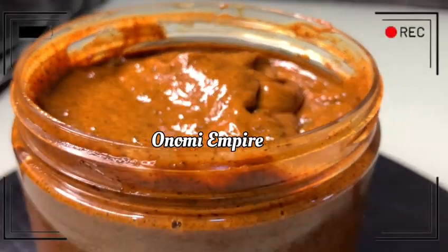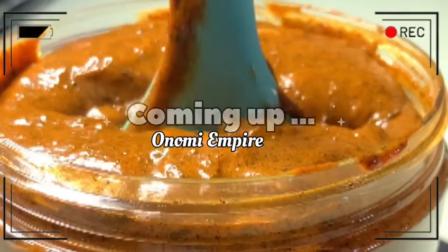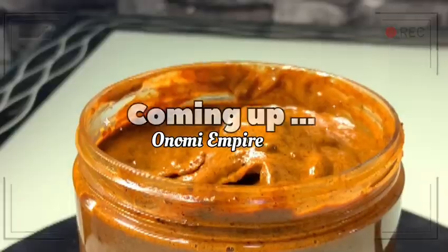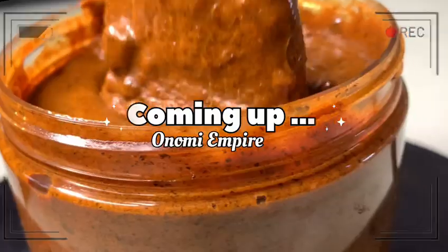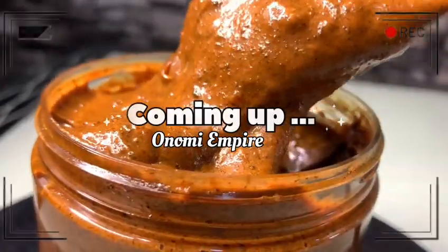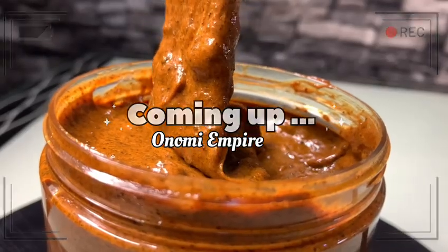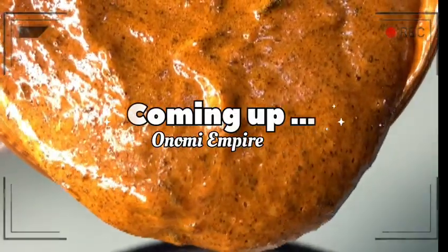Hi guys, hello beautiful people, welcome back to my channel. If you are joining for the very first time, my name is Onomi and this is Onomi Senpai. For returning subscribers, thank you so much — you guys are amazing. Today I want to make a very beautiful lightening soap that will treat the skin, lighten the skin, beautify the skin, and give it a glow.